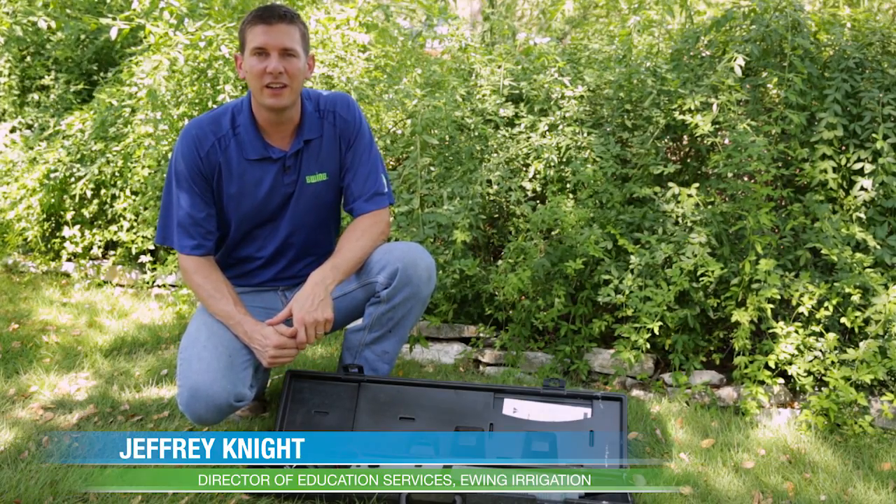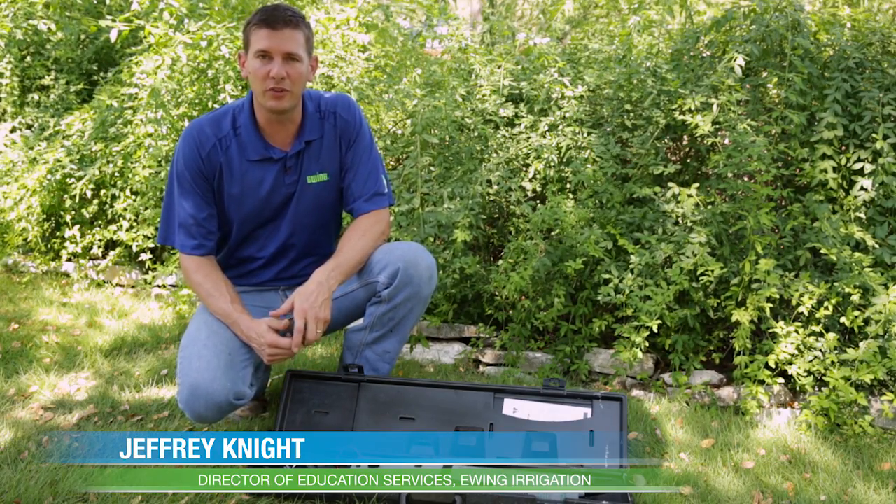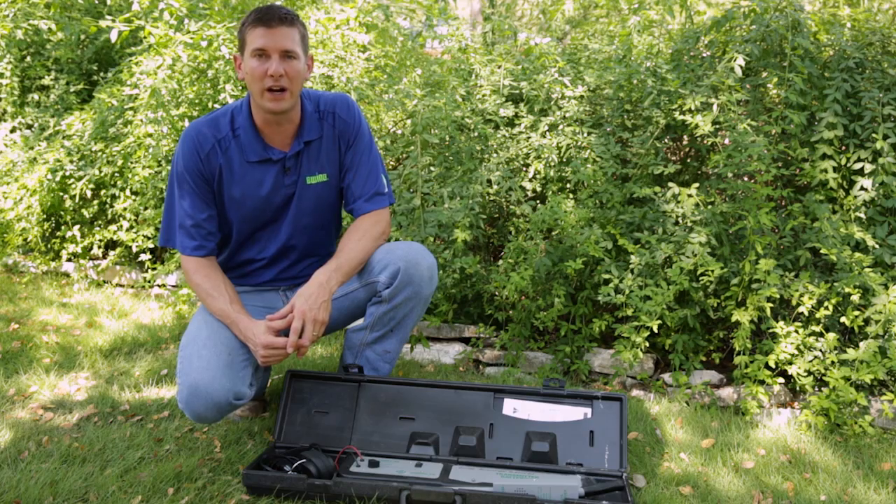Hi, I'm Jeffrey Knight with Ewing Irrigation, and in this video I'm going to show you the most common uses for the Greenlee 521 wire and valve locator.